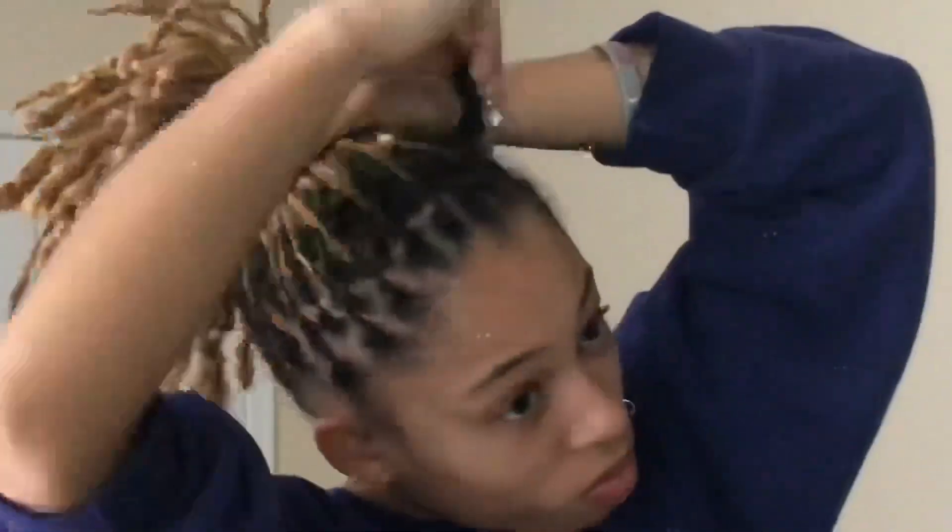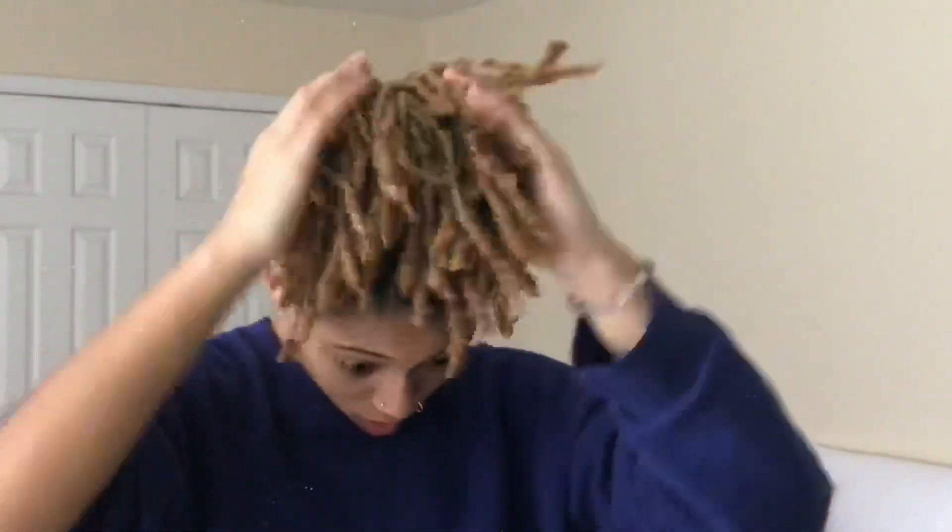Once I finish re-twisting the majority of my head, I put some more oil on my hands and put my hair into a tight ponytail so the roots stay secure. You can already see how much cleaner my parts look and how much neater my dreads look as a whole. I put it into a high ponytail, then wrap it up with a bandana, and I also apply oil to my edges and any excess to the ends of my locks.